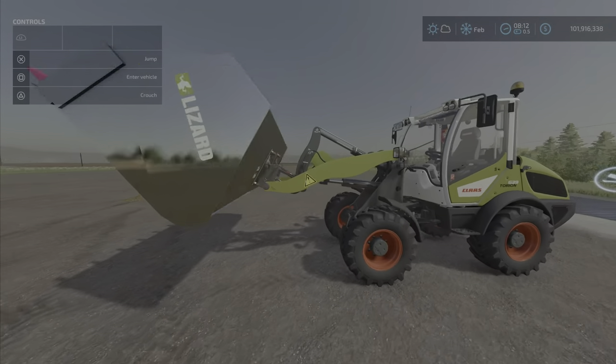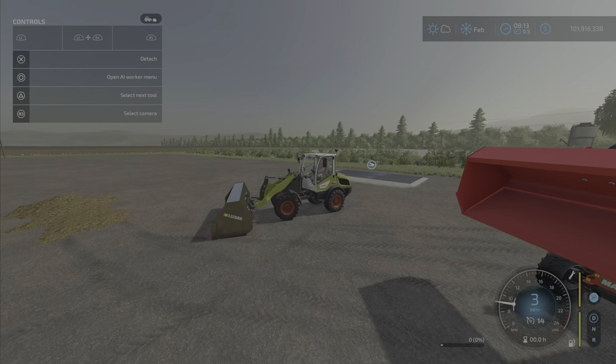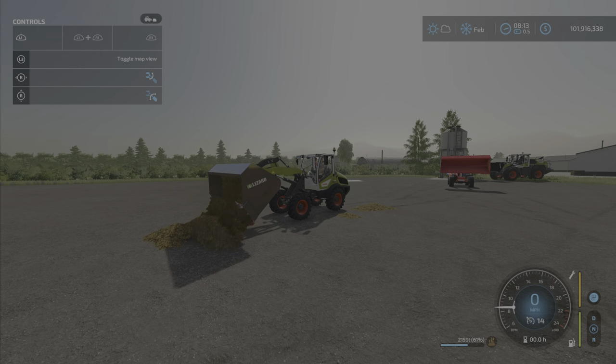One last one — we have it on an actual wheel loader, and this one is in chrome. Yeah, it too does not want to pick everything up.